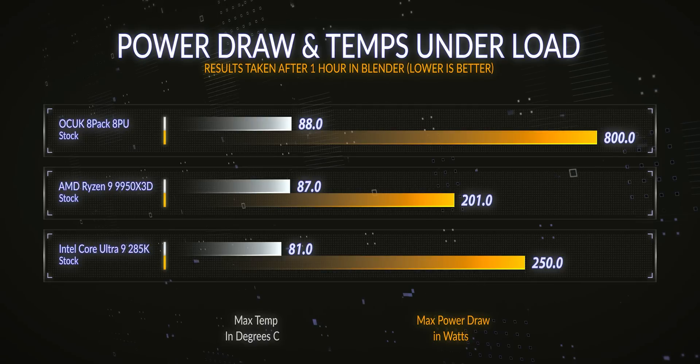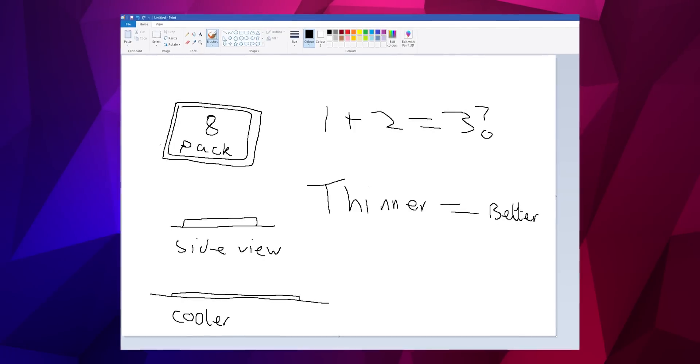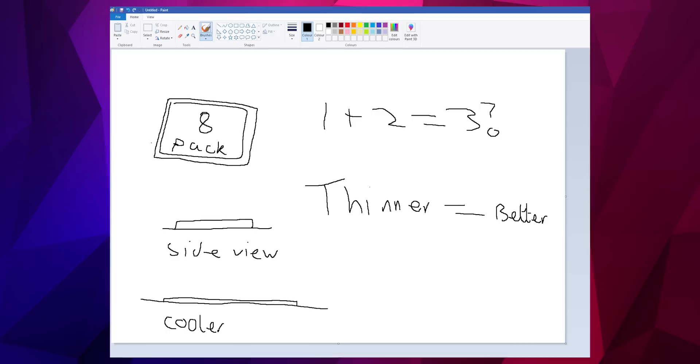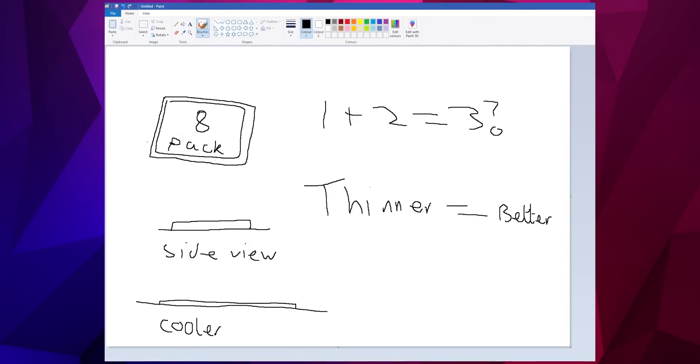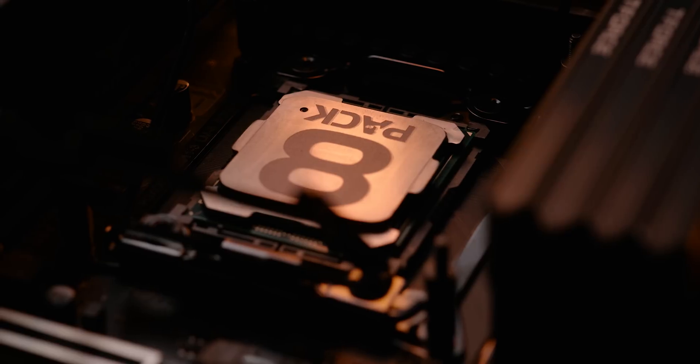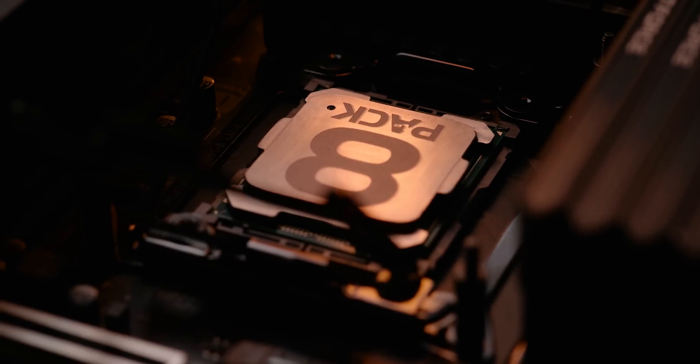The maximum temperature at stock without a heatsink is 88 degrees C, and the maximum temperature at full load is 89 degrees C. You don't need water cooling, AIO, or liquid nitrogen. Using only MS Paint and a minimum thickness IHS — not even soldered on — everything is working perfectly fine. No overheating of the CPU, the APU, or the massive VRMs on the board.